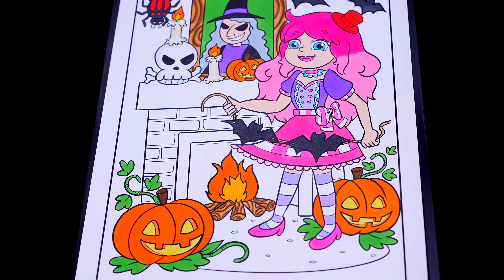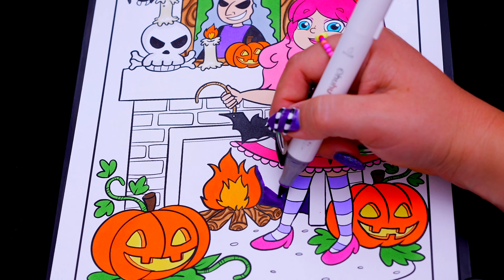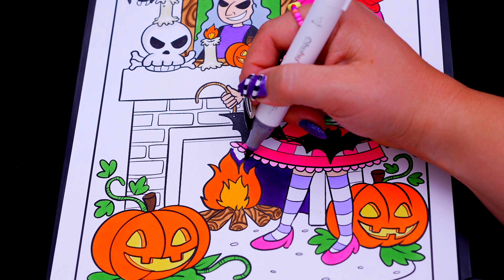Next, let's color in the fireplace different shades of purple. Next, let's color in the cage.